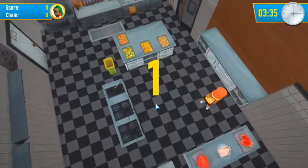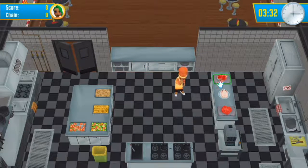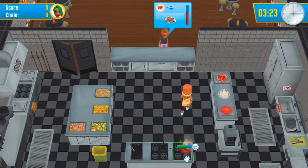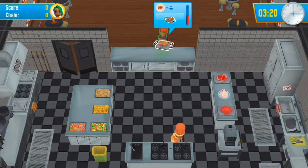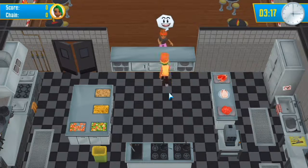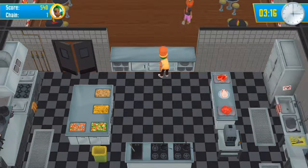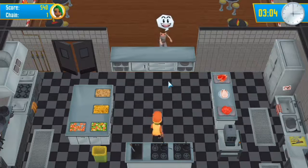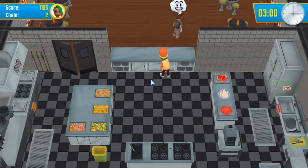Three, two, one - let's do this! There are a lot more ingredients this time. Someone wants one of these - let's make it right now. There you go. We got one chain. What does this person want? A hamburger - sure, you can definitely have a hamburger. There you go sir, hope you're happy, come again.